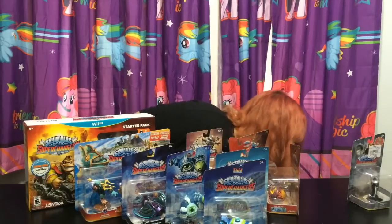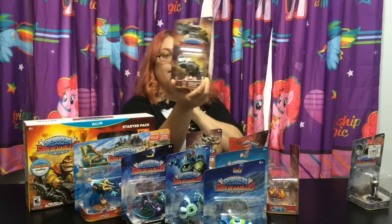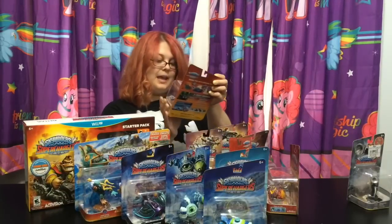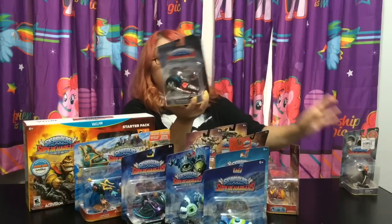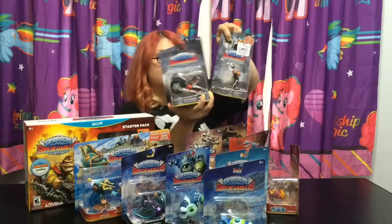I bet I can guess who that's for - this guy right here - Shark Shooter Terrapin. And then we have the Crypt Crusher which goes with Fiesta.